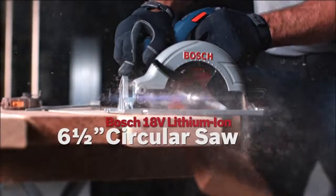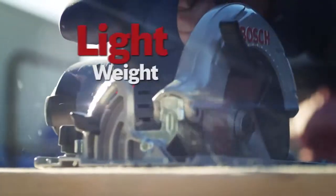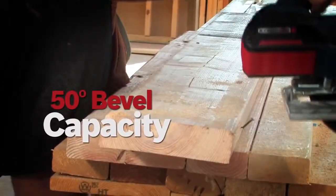The Bosch 18-volt lithium-ion 6.5-inch circular saw. Lightweight. Compact. Durable. Ergonomic soft-gripped handle. 50-degree bevel capacity.